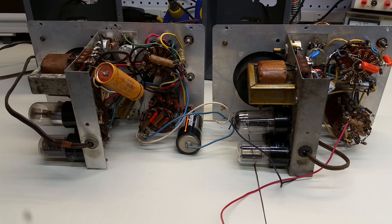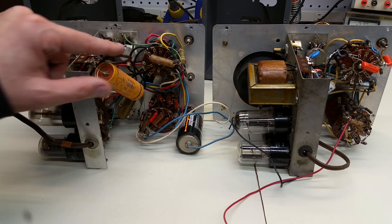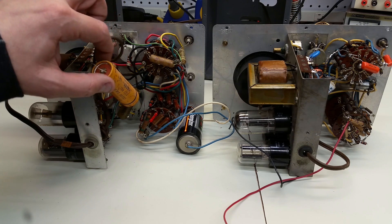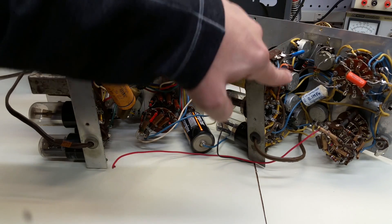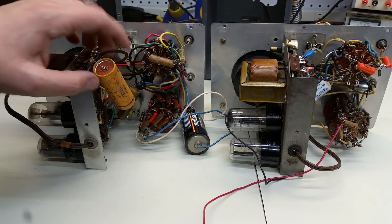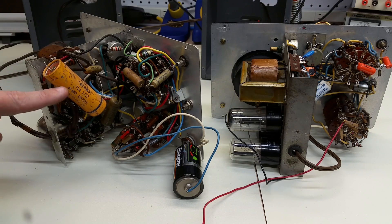Here we are now with both units out of the respective chassis. The only other trivial difference was the unit on the right had slotted screws and this one had Phillips head screws. The first thing that's really hard to miss is this huge electrolytic capacitor, in the same spot as the orange, more modern capacitor in the previous unit. That was 4.7 microfarads, but this is one of the famous Sprague Atoms capacitors — and it's 40 microfarads.